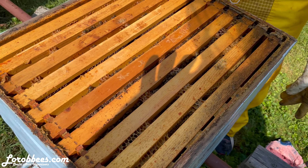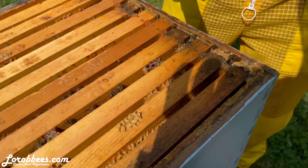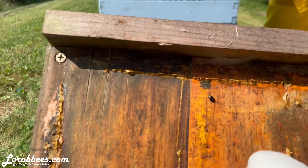So I'm working my way down to the bottom board because this gets smeared on the bottom board. I'm just kind of cleaning the whole hive as I'm going. Let me see if we can find any hive beetles on this. Oh look, there's one right here.